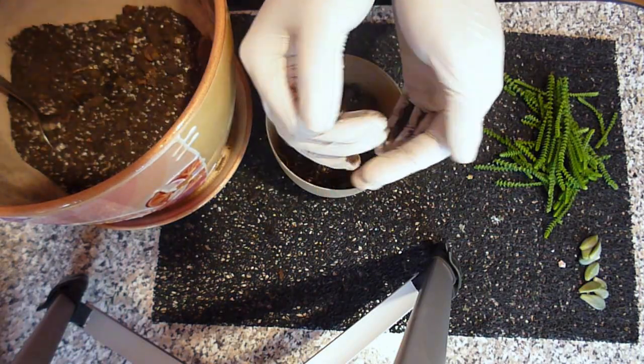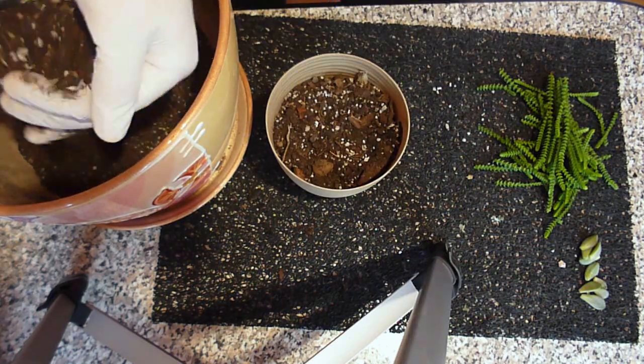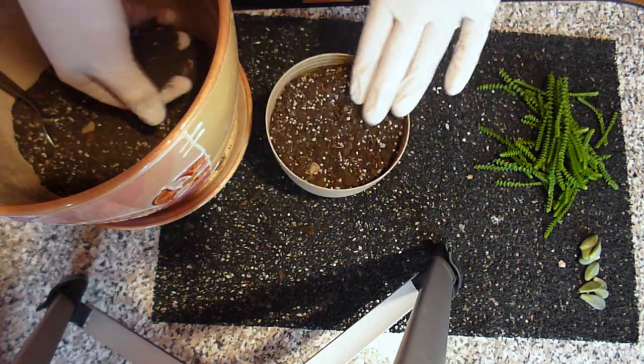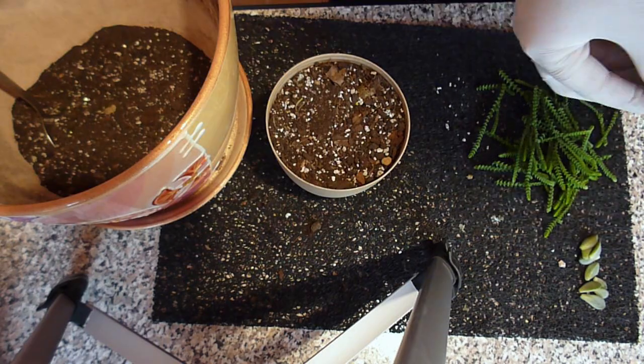As this Crassula species is a fast-growing plant, the soil mix consists of peat and perlite, which makes the soil hold moisture better than mineral substrate, which I use for cacti and other slow-growing plants. You can make your own soil mix, but be careful with watering — don't let your succulent dry out or overwater it.